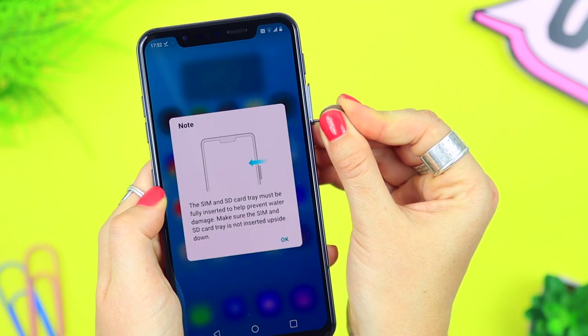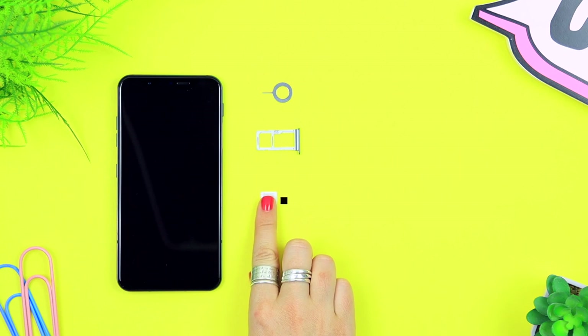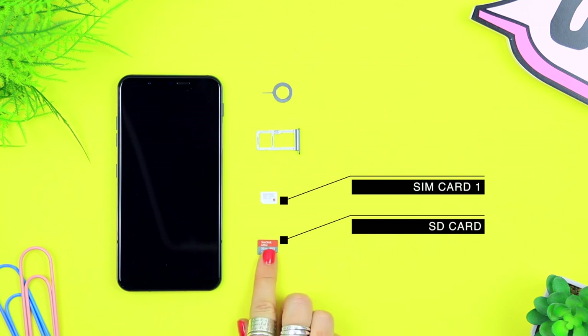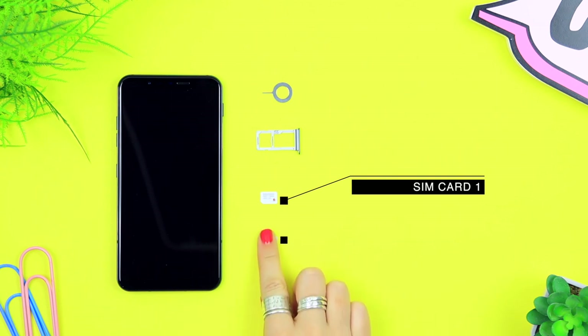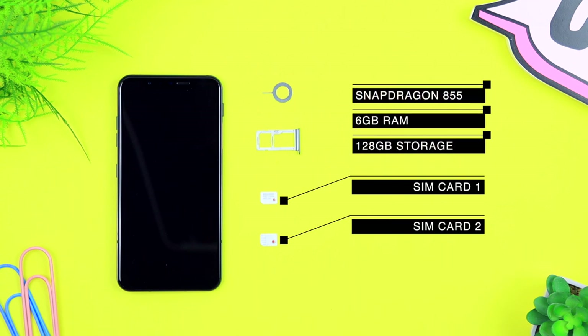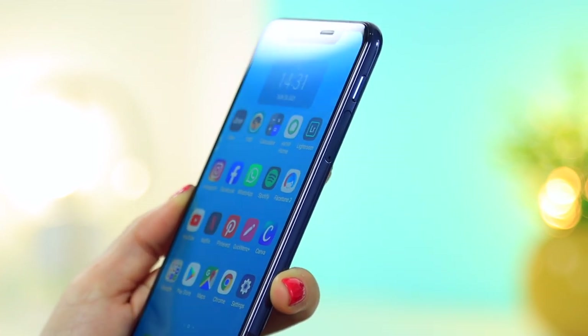This device does allow for expandable memory and also has the dual SIM option, so you can either have one SIM card and one SD card, or do away with the SD card and have a secondary SIM card. On board it has 6 gigs of RAM and 128 gigs of storage. Sometimes not all countries offer the dual SIM option, so just check that before purchasing your device.